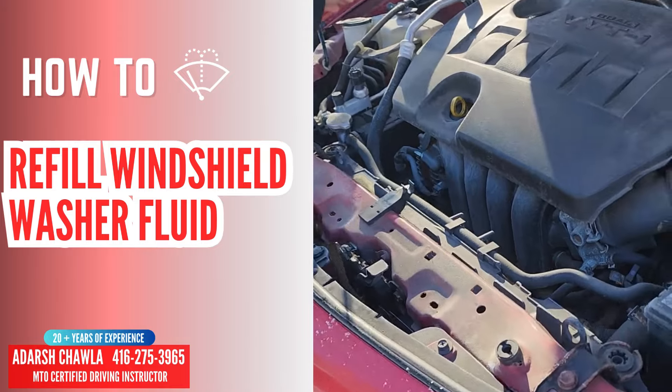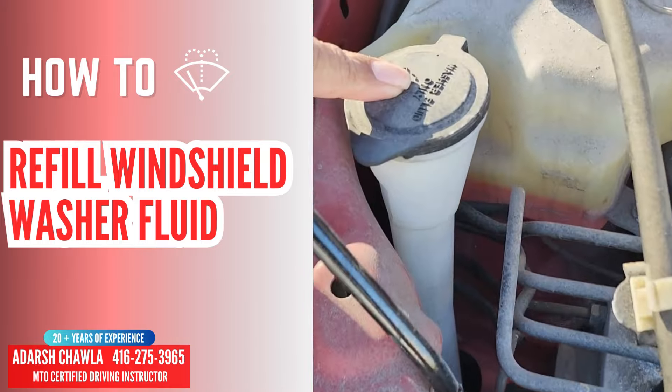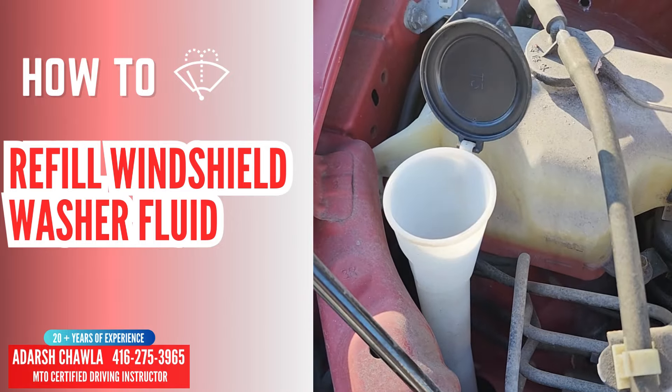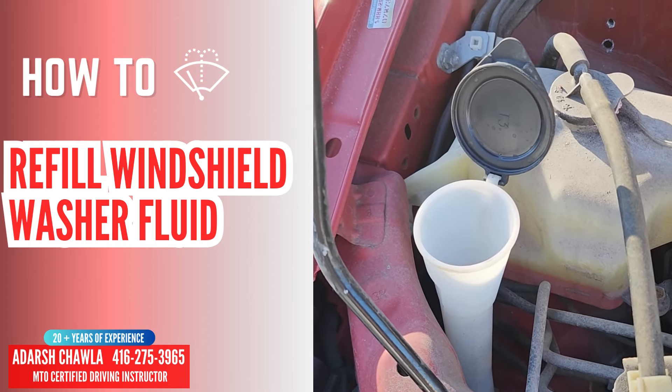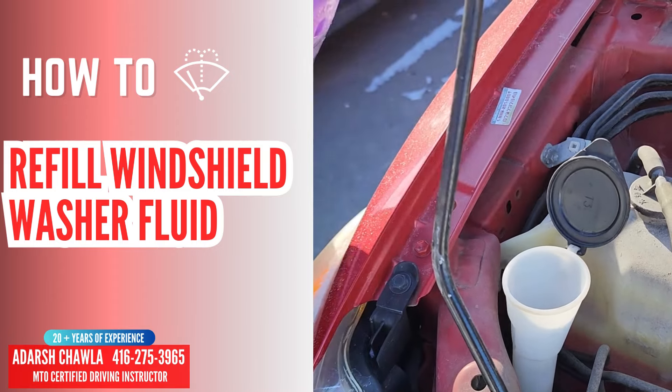You can put the windshield washer fluid — you see this one here, it's written here: washer fluid only. Open it, and open this one. Yeah, and slowly pour the windshield washer fluid into that.